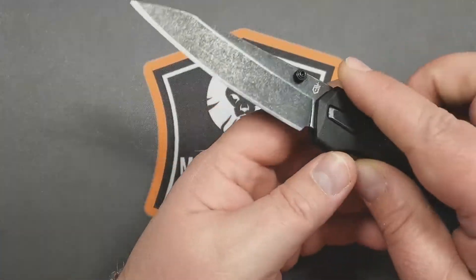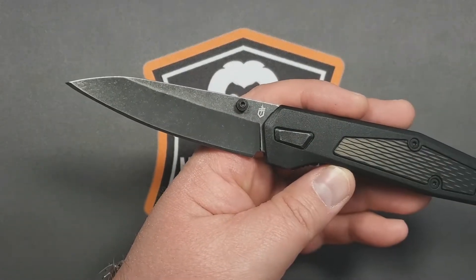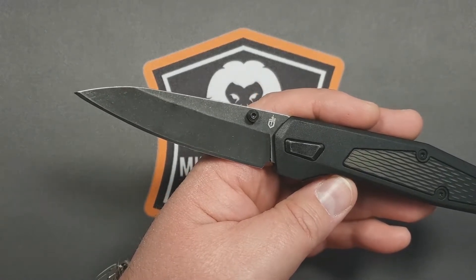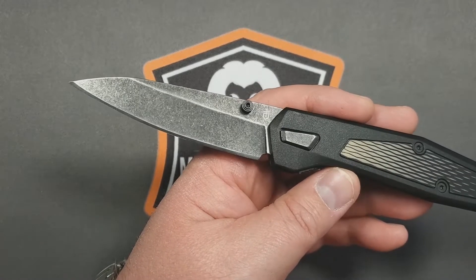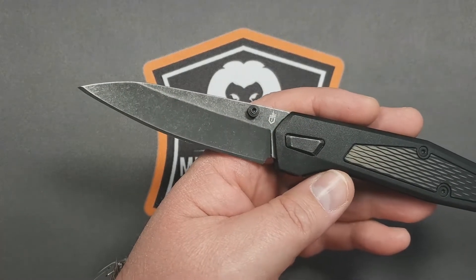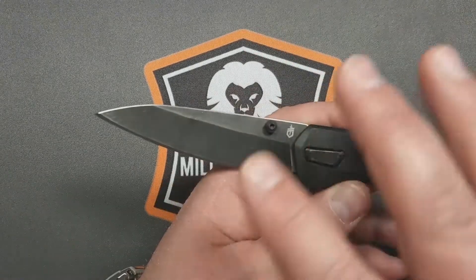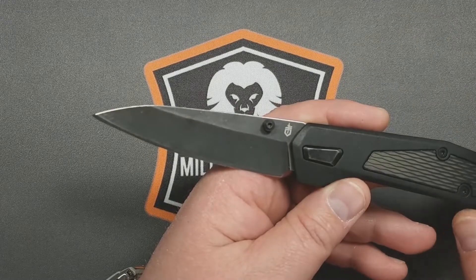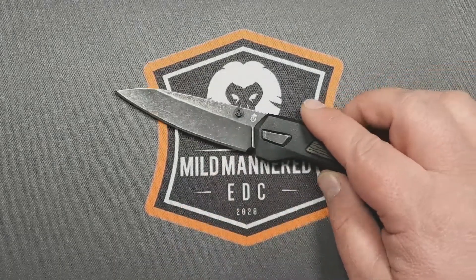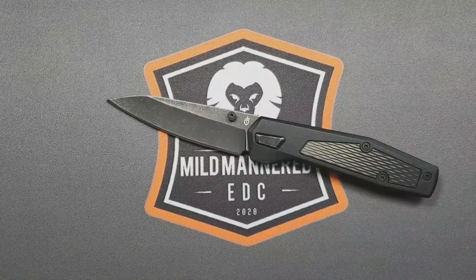But after carrying it quite a bit, using it, and flipping it a ton, I said, you know what, there's enough going on here to warrant a review. Because of its price, it's really pretty accessible for a lot of people. Gerber is a really well-known brand — it may not be for folks deep into the knife or EDC hobby, but for a lot of people it's still a well-liked brand for basic knives and tools.